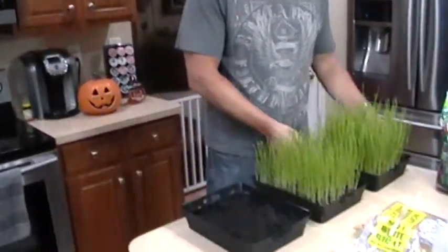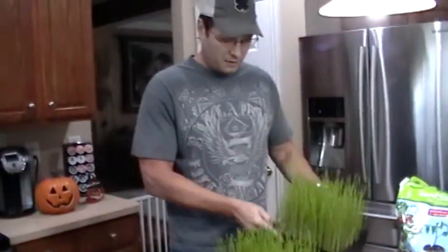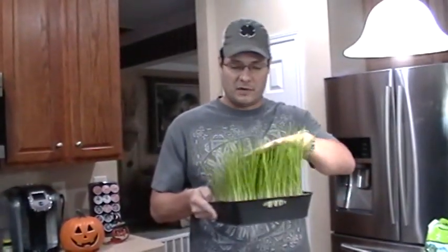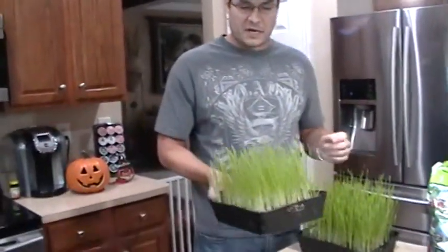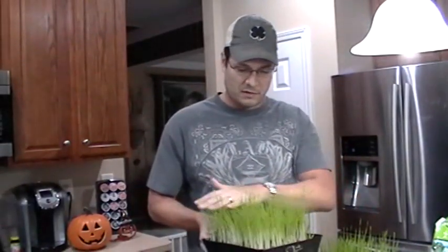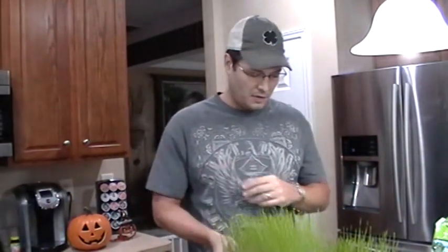If you take a look here, I've got three tubs of wheatgrass that I've grown. This one here has never been cut at all — this is the way it grows. This one's already been cut one time and it's going to be ready soon for the second cutting. It's already growing almost as tall as the other one.